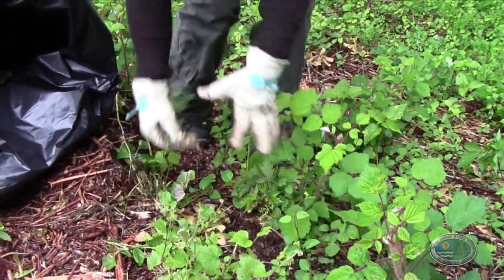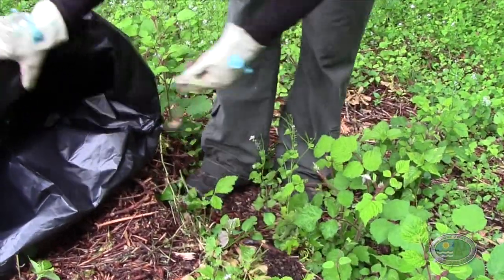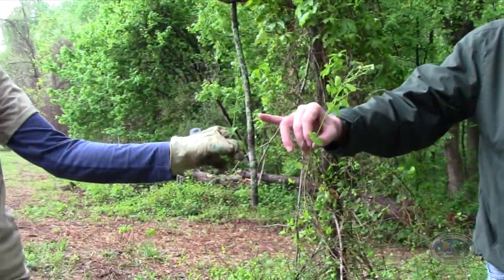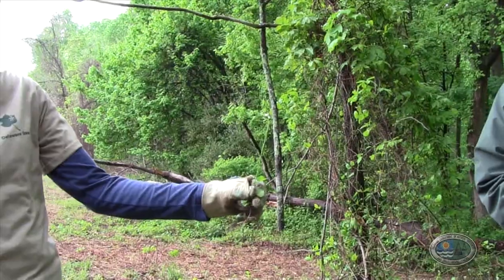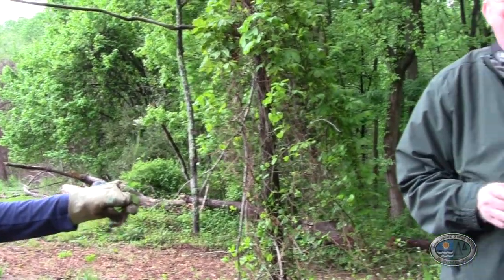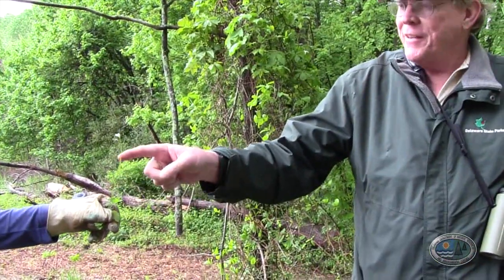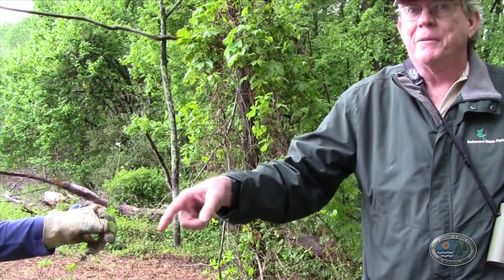Pull it out and make sure you get all the root out as much as you can, then bag it. There are hundreds — even thousands — of seeds in each plant. Some of these smaller ones might only produce 20 seeds, but that's 20 seeds that could grow into potentially 20 plants the following year. So you've got to get them all, both the big plants and the small ones.